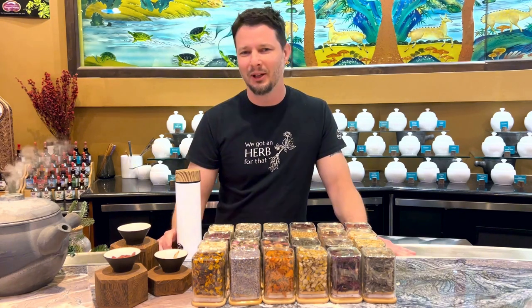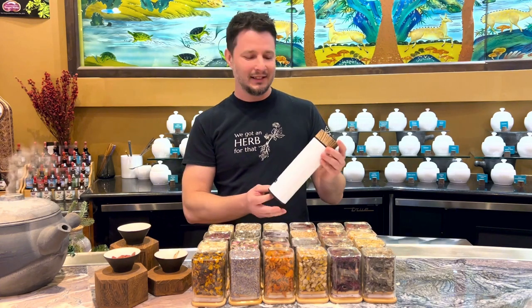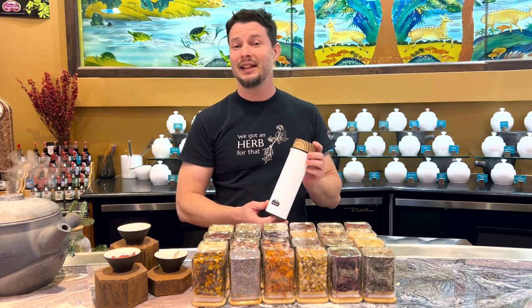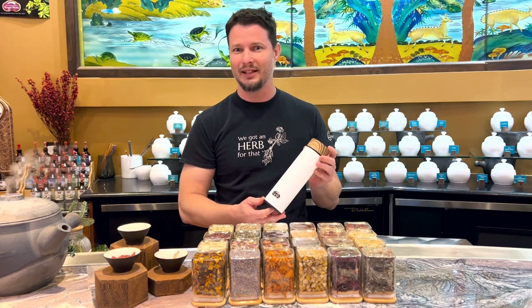Hi all you tea enthusiasts out there. I'm up here at Dragon Herbs LA to talk to you about the Dragon Herbs Thermos. This is stainless steel, it's vacuum sealed, and you're wondering is that gonna keep my drink hot? Yes, for 10 hours. Is it gonna keep my drink cold? Yes, for 20 hours.